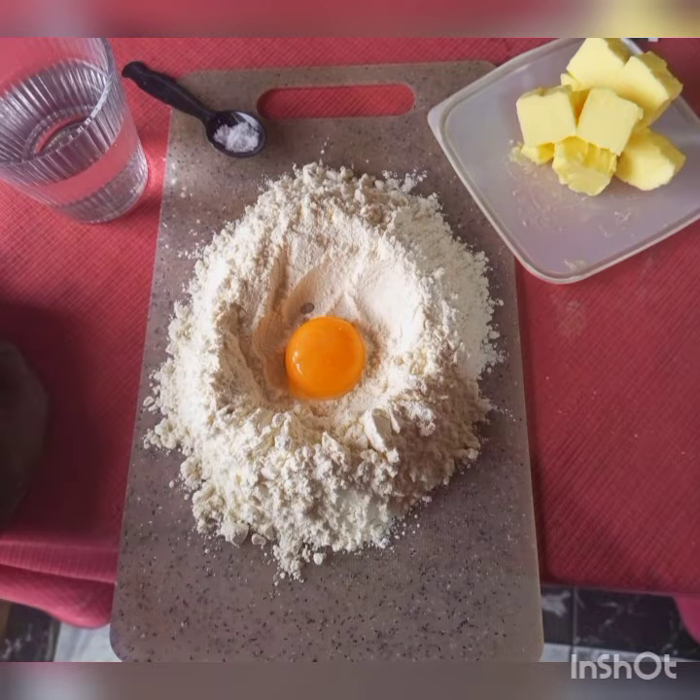Hello everyone, thank you so much for tuning in. In this video I wish to share with you my favorite French tart dish called quiche. The following are the ingredients you need for forming the short crust pastry: flour, egg yolk, some cold butter, cold water from the fridge, and some salt to taste.